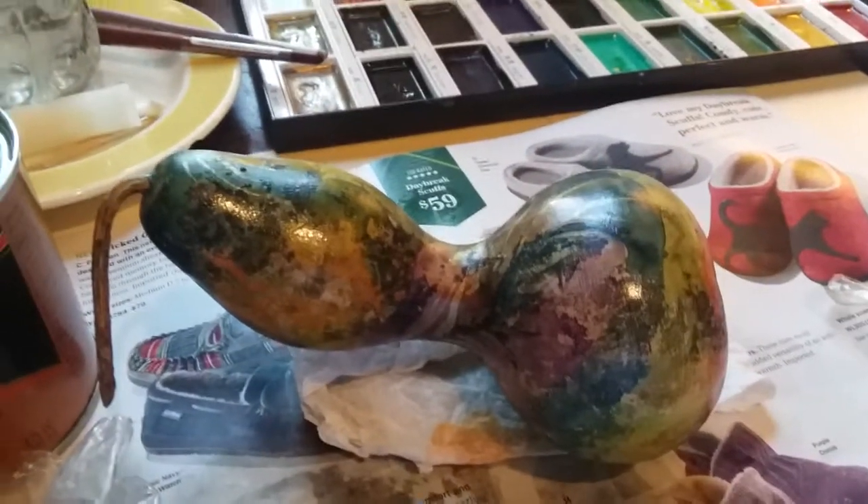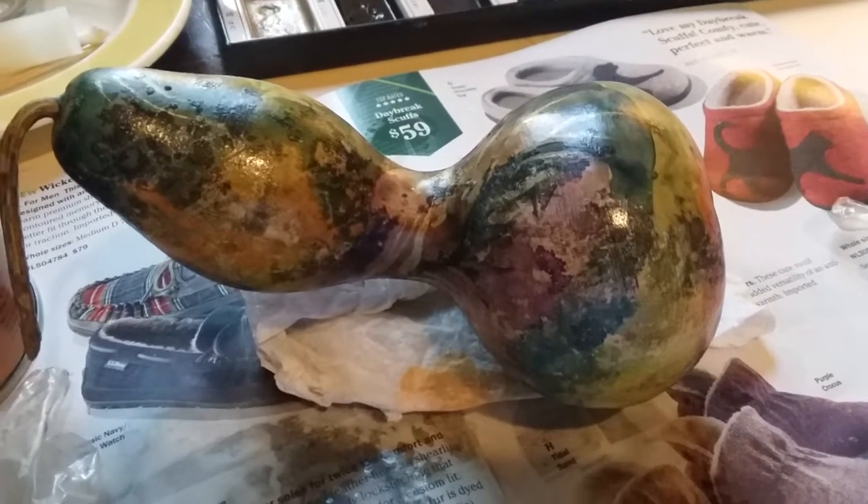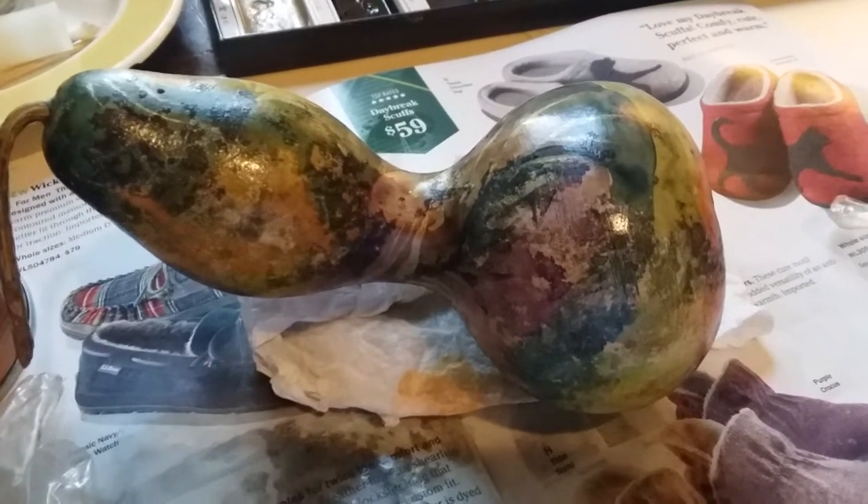Pretty fun. I'm fixing to put my second coat on. I just wanted you to see what could be done at home with gourds without any kind of hefty equipment and that kind of thing. See you later. Bye.